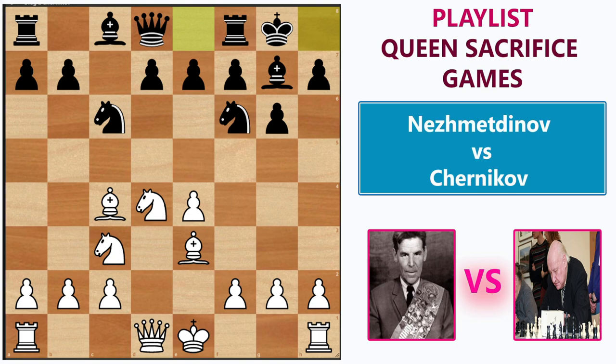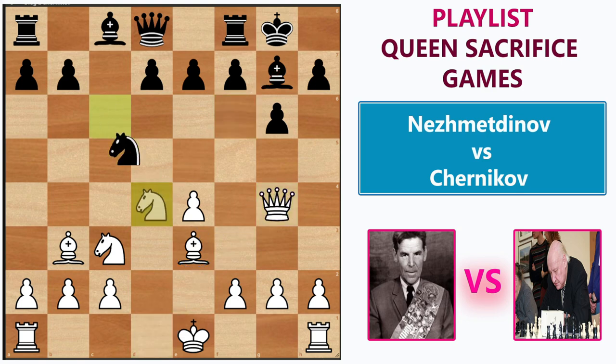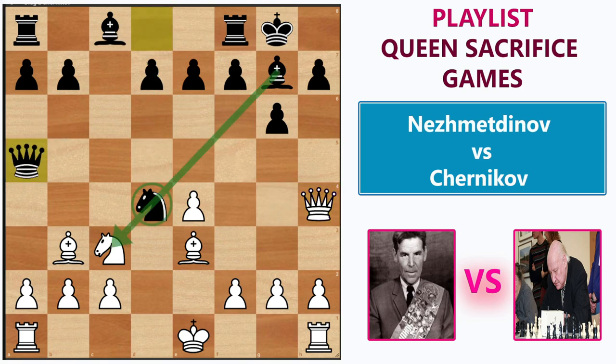Rashid played bishop to b3, dropping the bishop to a safe square to avoid any tactics later. Chernikov played knight to g4, a tactical move for an exchange. After queen takes g4, here comes knight takes d4. Rashid played queen to h4, avoiding the discovery by the bishop. Chernikov played queen a5, pinning the knight and involving the queen into the game early. Rashid castled on the kingside and broke the pin.